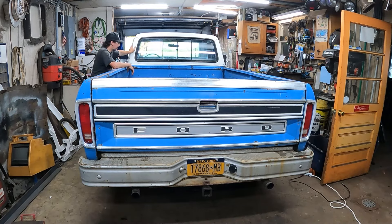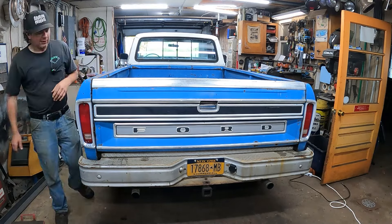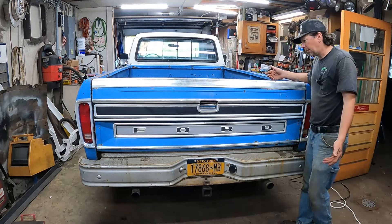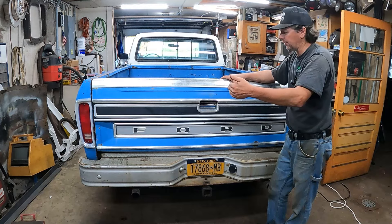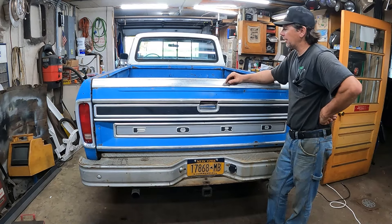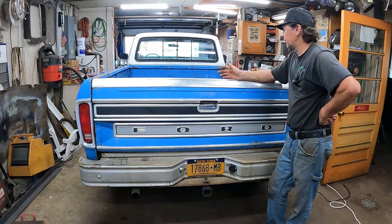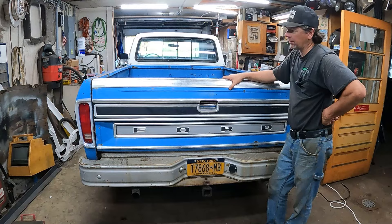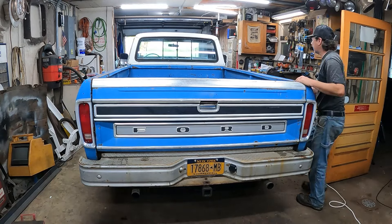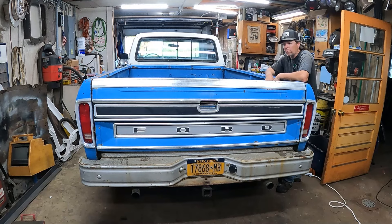I ran the Marti report on it. But at some point along the way it was repainted Bahama blue, but they put Wimbledon white on the top and down the sides. I bought this truck in 2009 - dent sides weren't a thing. It was on Craigslist a few towns away for like $2,200 or something, and I was able to talk the guy into selling it for $1,900. I got a pretty much rust-free, pretty straight, 460-powered '77 camper special for $1,900.